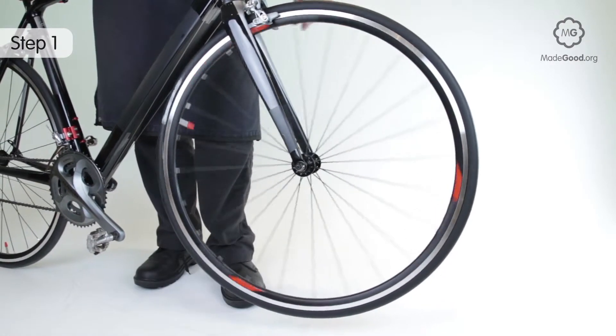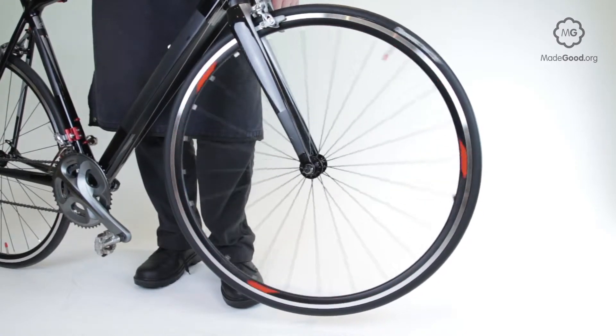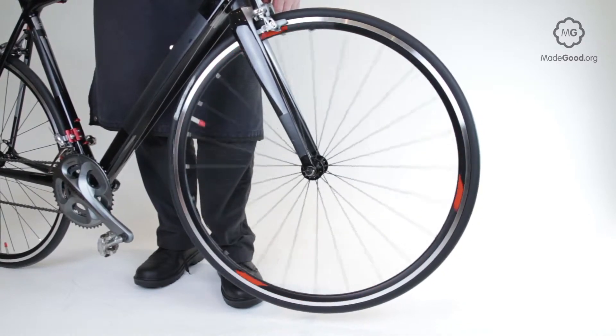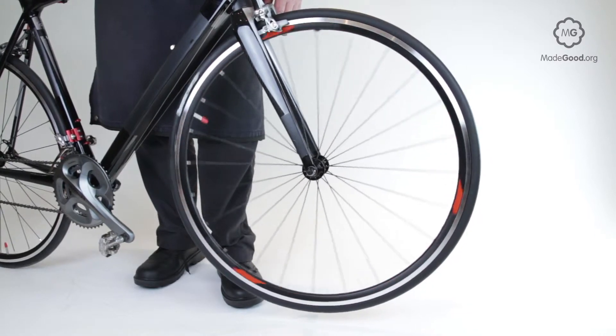Lift the front end of the bike so the front wheel is off the ground. Give the wheel a gentle spin. It must turn smoothly without clicks or catches. If there's a problem with the brake, open it to check the hub. Mudguards rubbing may be another source of distracting problems.